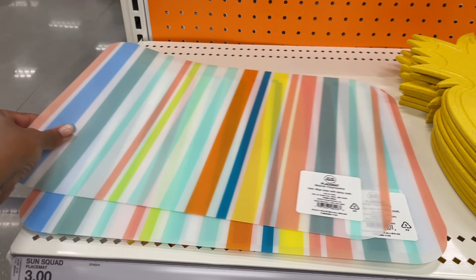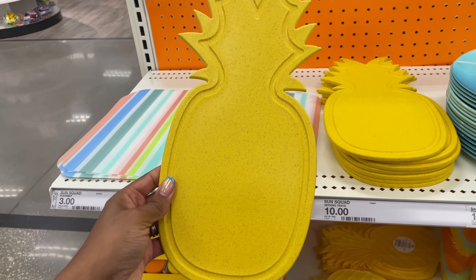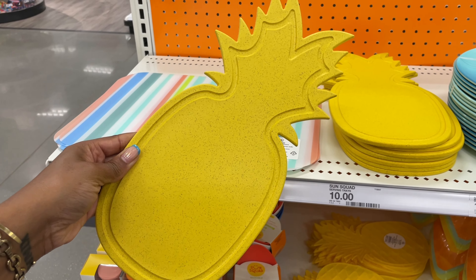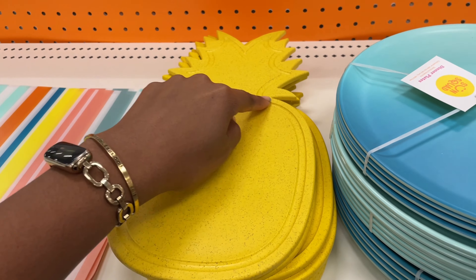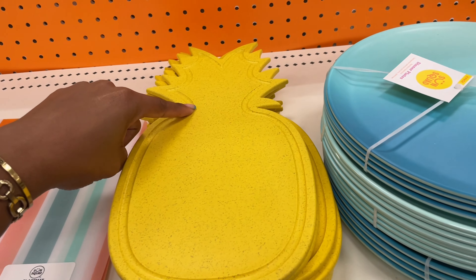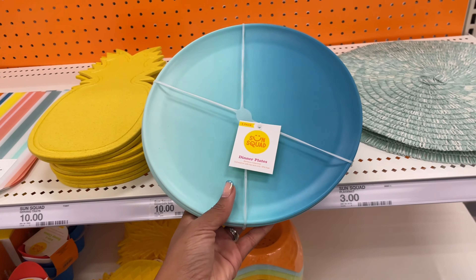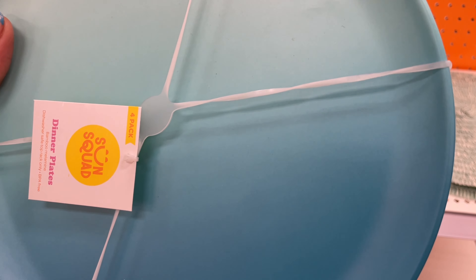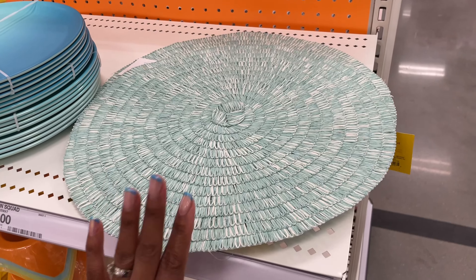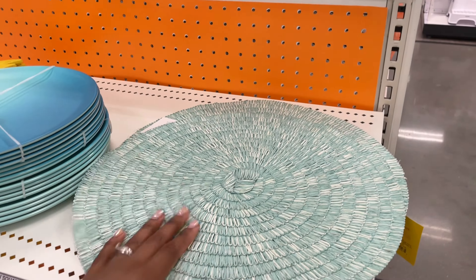They have some new plastic placemats for kids — kind of see-through, easy to wipe, three dollars. They also have little speckled trays with a water line around the edge so drippy items won't make a mess — ten dollars. There are bamboo melamine plates with flawless ombre in a four-pack for ten dollars, and some really lightweight, airy tablecloths in a nice color for three dollars.